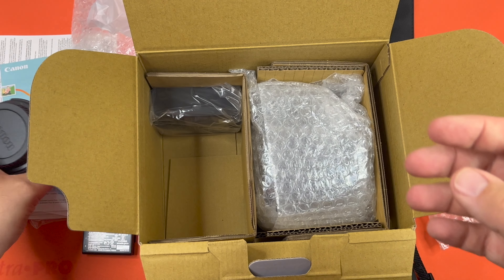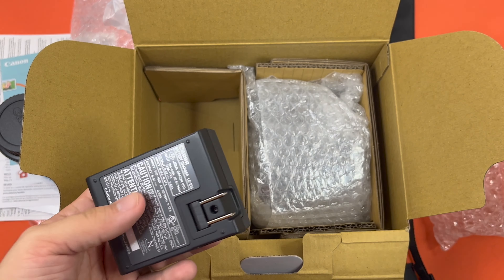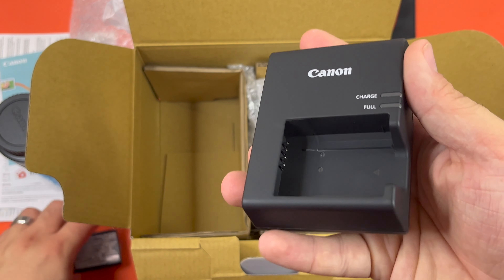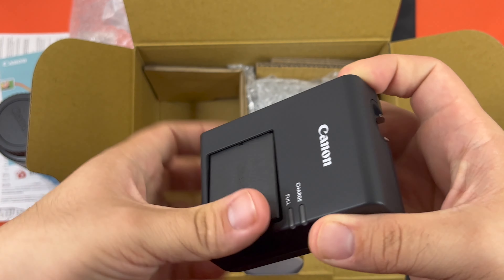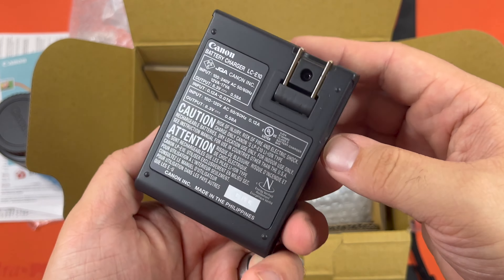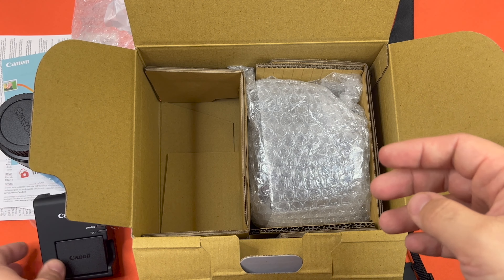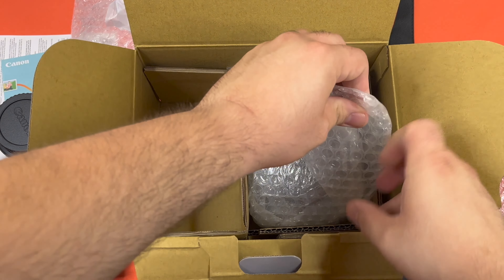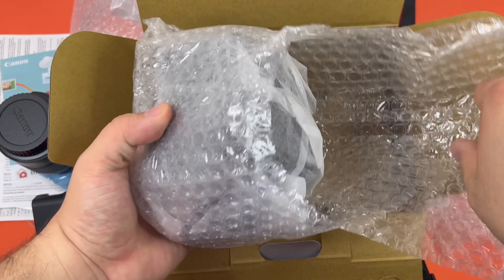This must be the charger pack. The battery must slide in this way — like that. It does have indicator lights right there, and then it plugs into the wall nice and easy. Okay, let's get to the good stuff — let's get to the camera.